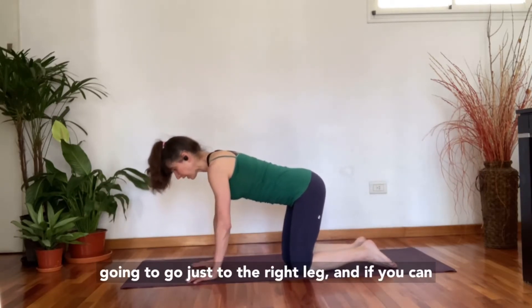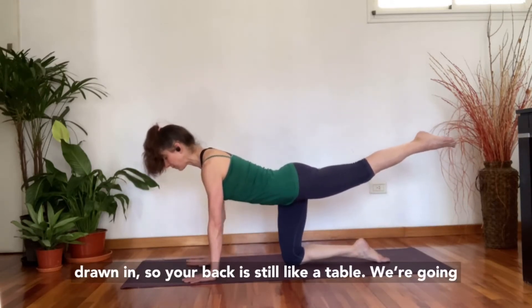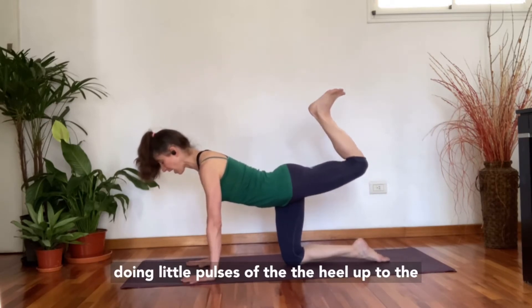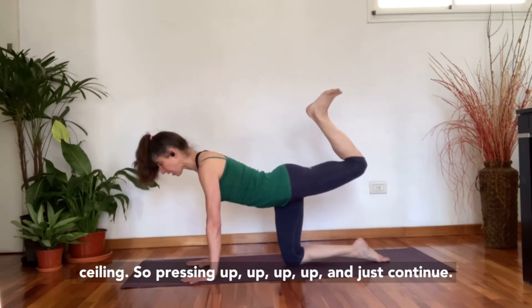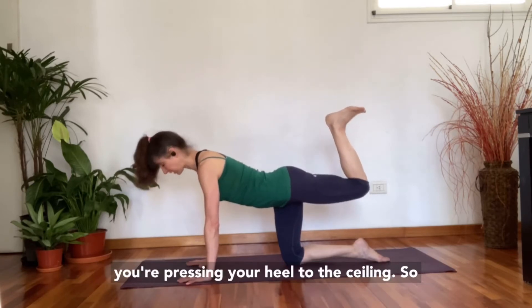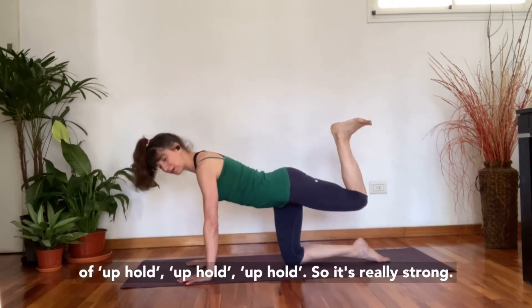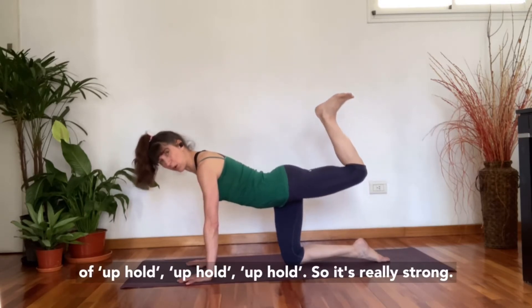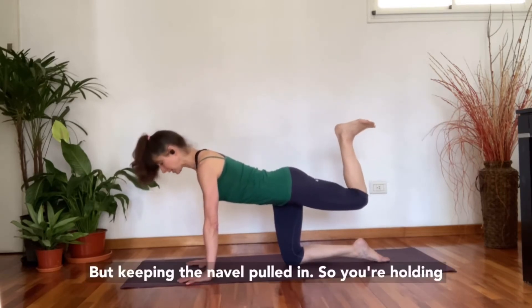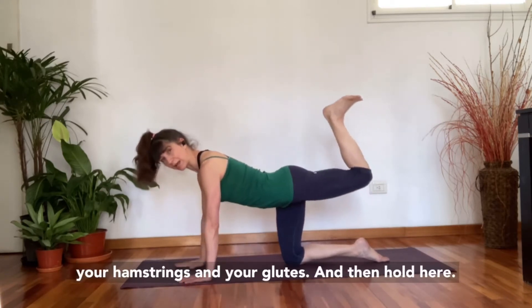Now we're going to focus just on the right leg. With the right leg extended back, keep the navel drawn in so your back is still like a table. Bend the knee and flex the heel, doing little pulses of the heel up to the ceiling — pressing up with the feeling of up-hold, up-hold, up-hold. It should be really strong, not too bouncy. Don't let the lower back sink; keep the navel pulled in so you're holding the spine stable, strengthening your hamstrings and glutes.